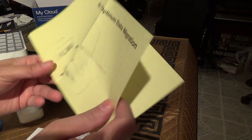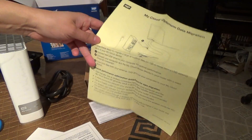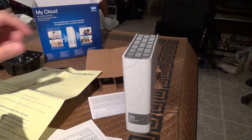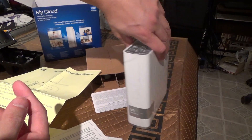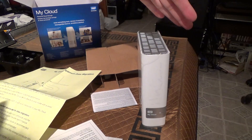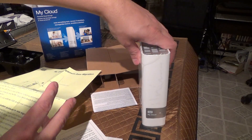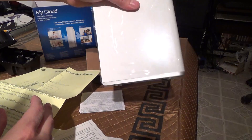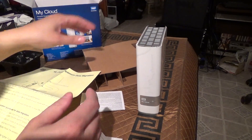By the way, these devices can also automatically replicate themselves. So let's say if you have two My Cloud devices, in either the same location or two different locations, they can replicate themselves — meaning they can do an identical backup of each one — so that way you can have an off-site backup of your data.